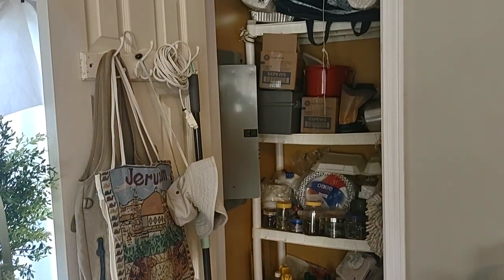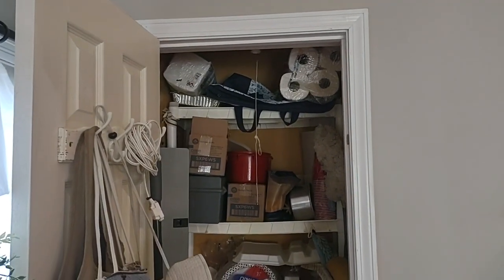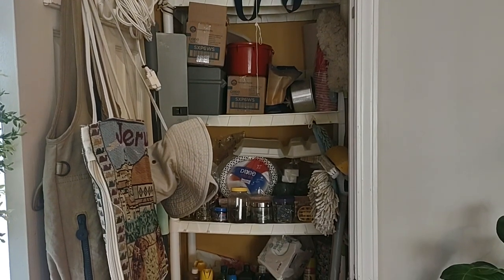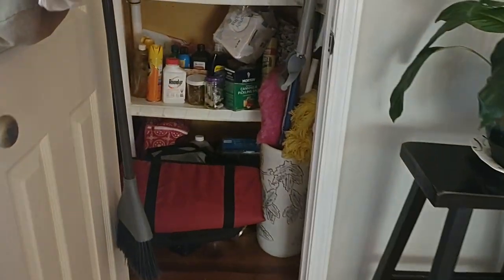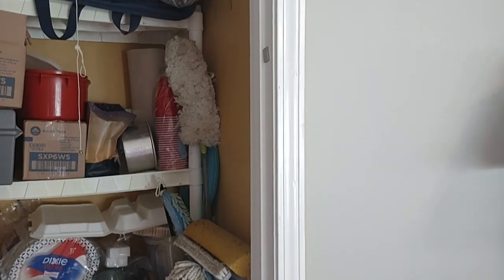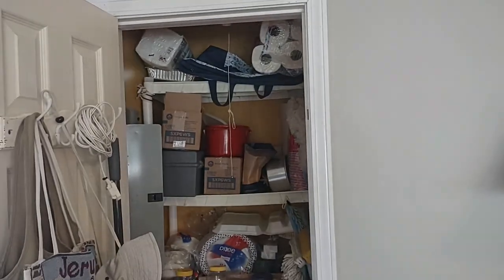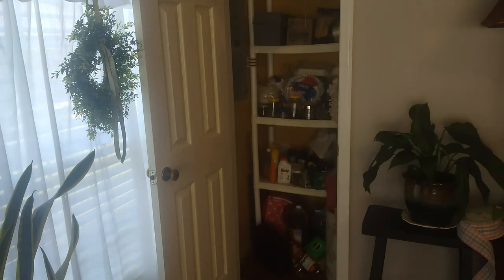We're also going to update her coffee bar. This is the current condition of this little small closet — she uses it for paper products, her mops and brooms. She also has floral supplies in here because she is a retired florist. It's very conveniently located right where she can put things in and out of the house, but it needs to be a little bit safer for her.